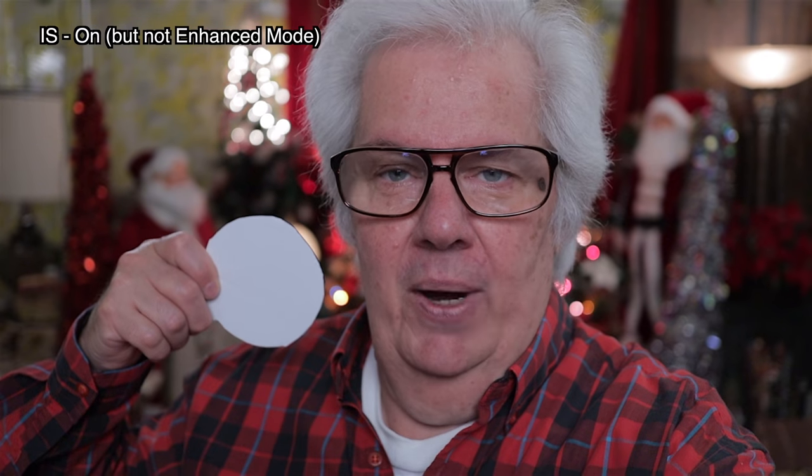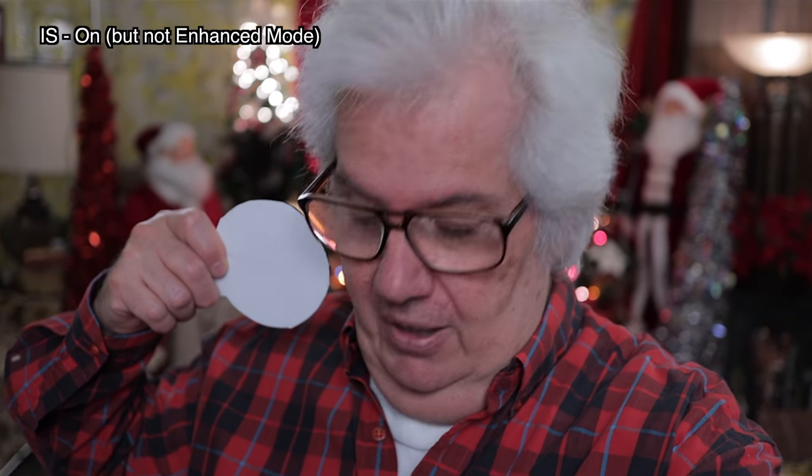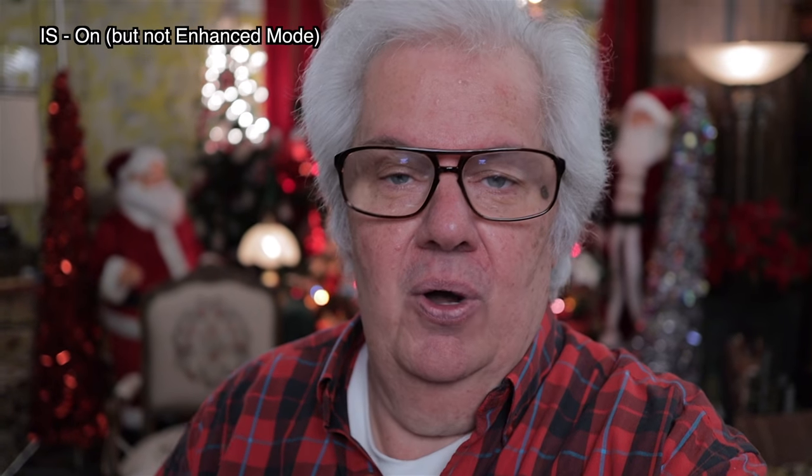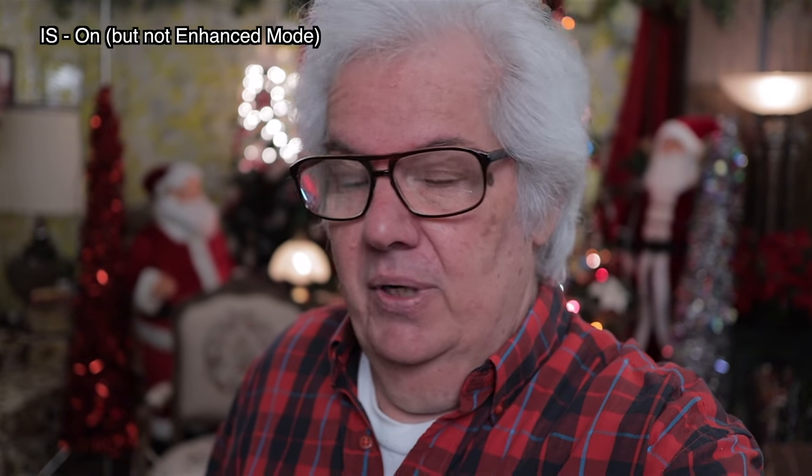I've got the camera set to manual because I don't like the camera handling the white balance. A better white balance setting is right here — this is the new right white that I'm working with, which is a different version of a better white balance, just for me when I get back to the computer to tune it in.